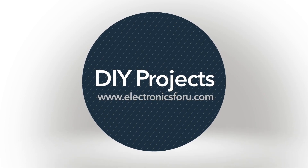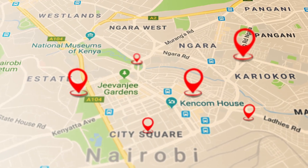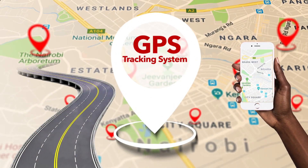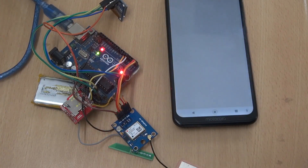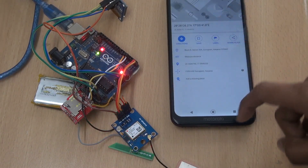Hi everyone, welcome to the DIY section of electronics4u.com. Today we are going to make a smart GPS tracker. This GPS device can show you live location and can send the live location to your phone. Such a device is very helpful for tracking cars, children, parcels, and any object.